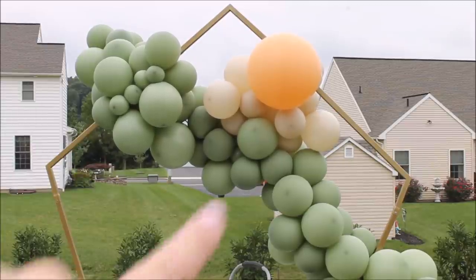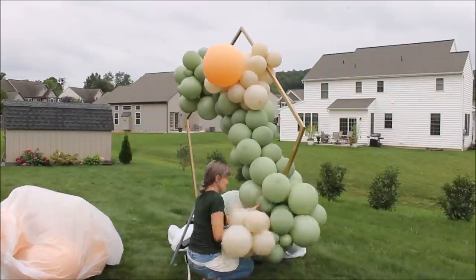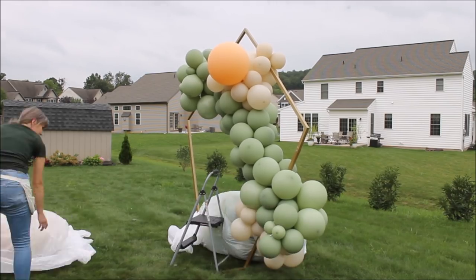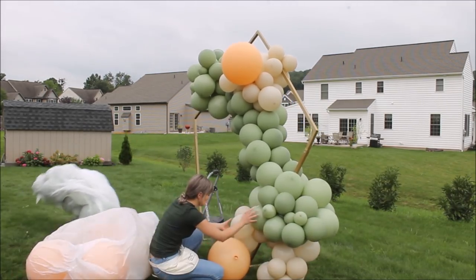I absolutely love and am absolutely obsessed with all the colors. Let's finish this up. If you look closely at my backyard, you can tell that the land goes down — it's slanted. That's why this happened.